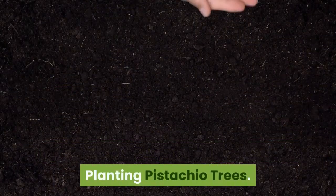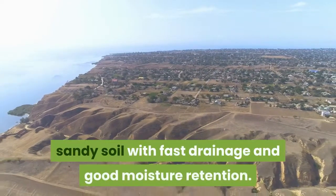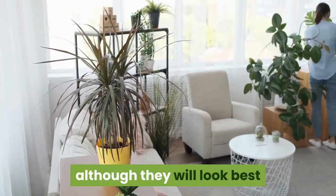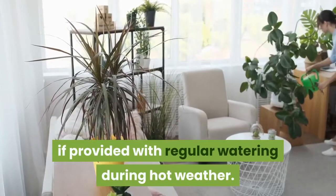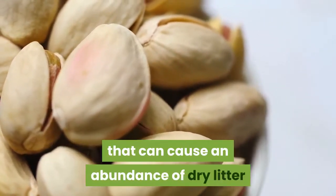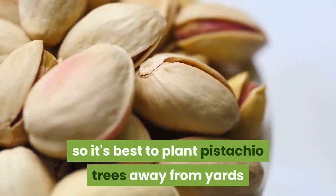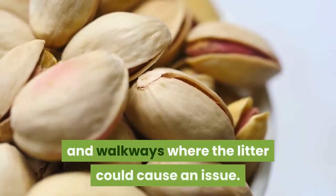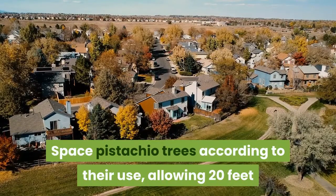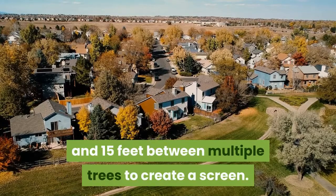Planting pistachio trees: Pistachio trees grow best in full sun and deep, sandy soil with fast drainage and good moisture retention. They tolerate heat and drought with no trouble, although they will look best if provided with regular watering during hot weather. Female pistachio trees produce their characteristic nuts that can cause an abundance of dry litter if the nuts aren't harvested, so it's best to plant pistachio trees away from yards and walkways where the litter could cause an issue. Space pistachio trees according to their use, allowing 20 feet or more between individual trees and 15 feet between multiple trees to create a screen.